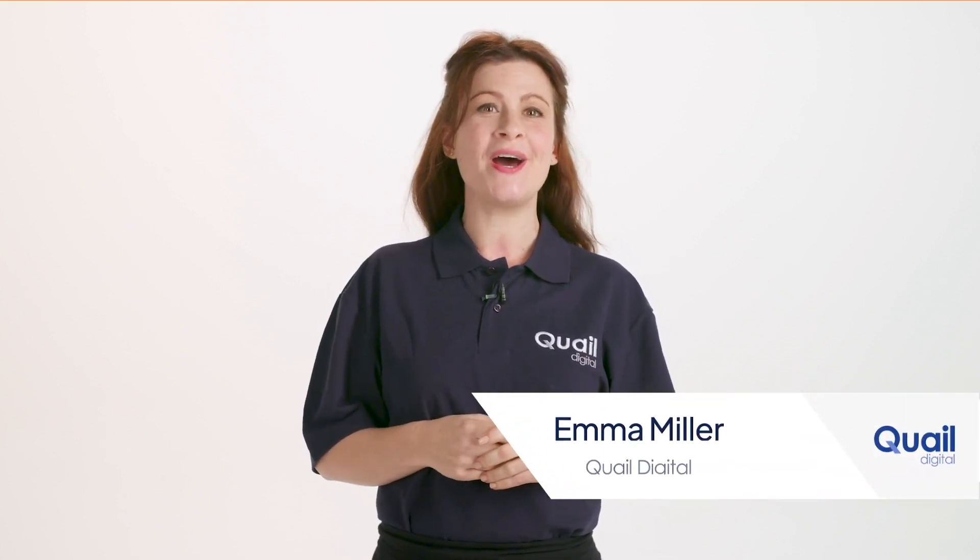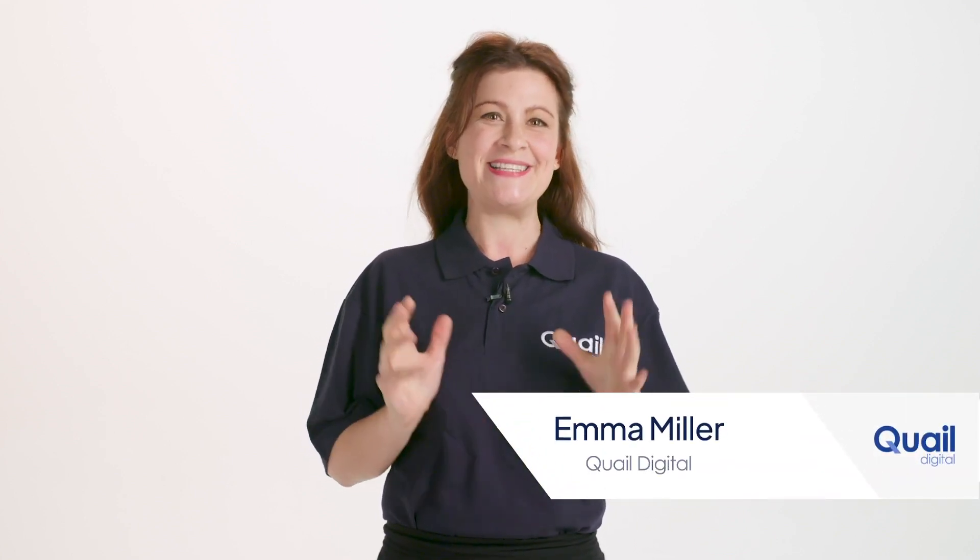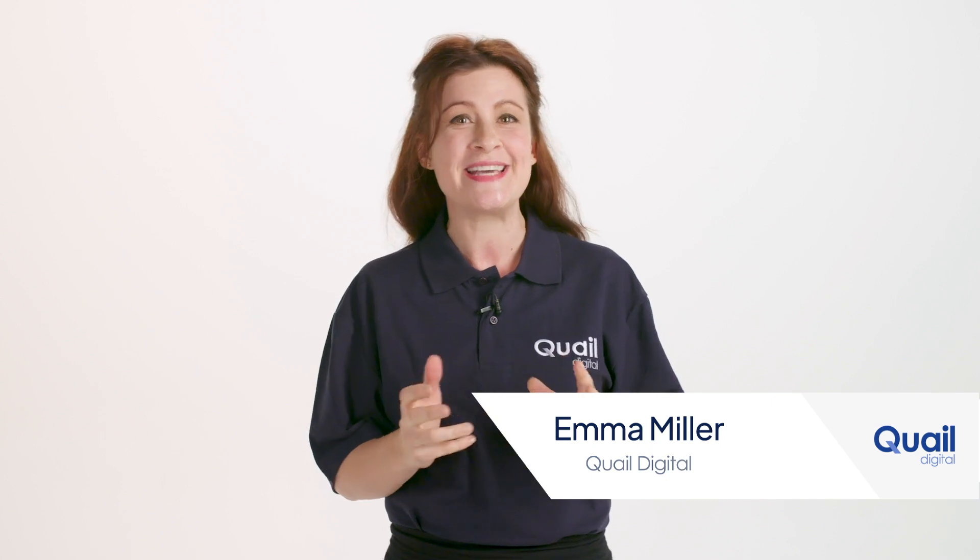Hi, thank you for choosing the Quail Digital Pro 9 headset system. This is a short introduction to the single lane drive-through system. The system is also available with dual lane and table service capability options.